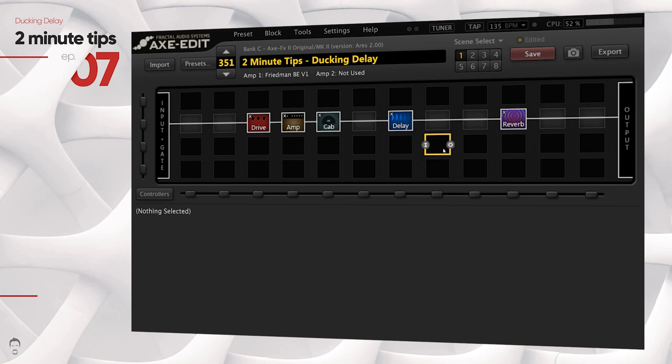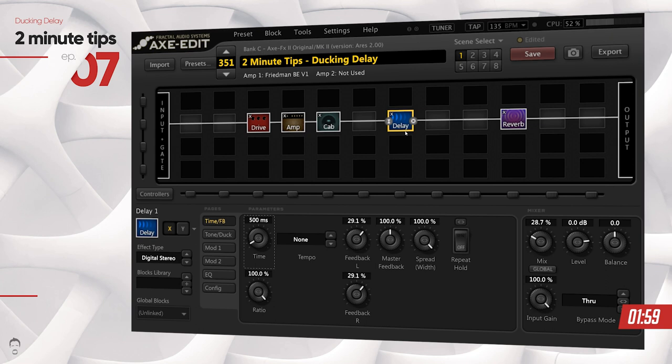In this video I'm going to show you exactly how you can do that. Let's put two minutes on the clock and kick it off. The ducking feature is available on almost all delay blocks — you could use a ducking delay itself which has some pre-baked ducking options, but in this case I'm going to be using a digital studio and showing you how you can do it from scratch.